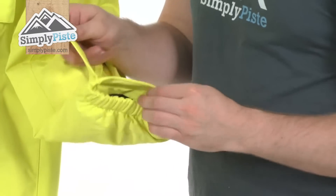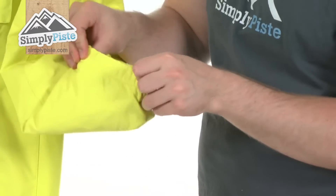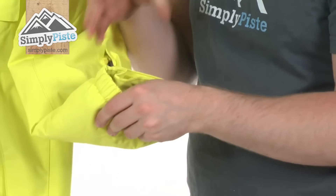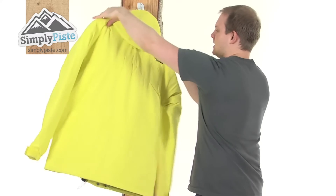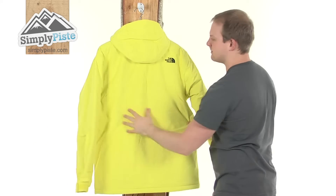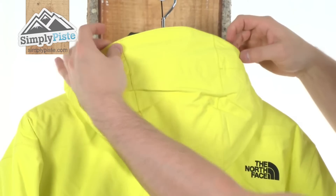Coming down to the bottom of the sleeve, there's a velcro wrist adjust — obviously just change that to your personal preference — and they've ensured the cuff is nice and elasticated, so it's going to be very comfortable around your wrist. Just turning it around now, you can see again that nice fit which gives you that freedom of movement you need, and there's a great size hood with a stiff peak construction on the top.